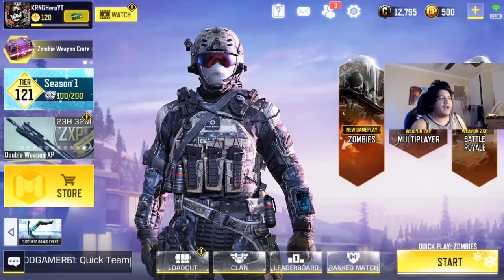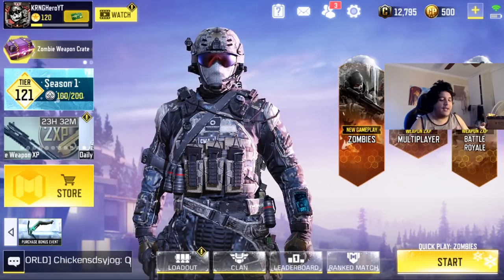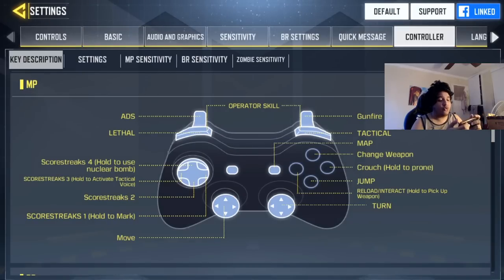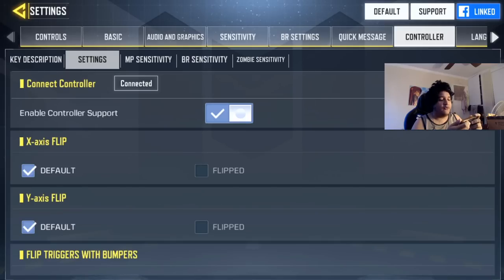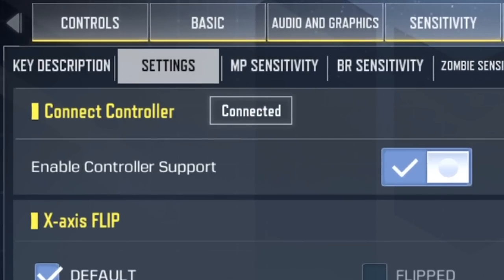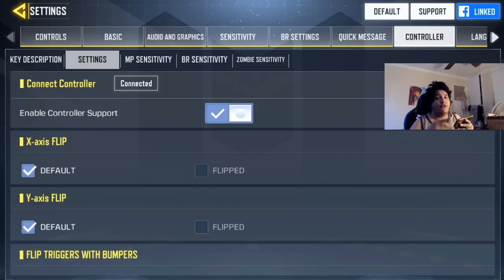You should enable controller settings in-game before setting your wireless controller. Let's go over to the settings and show you what that means. Go to Settings, then Controller, then where it says 'Enable Controller Support' — make sure that's turned on first before trying to sync your controller, because if that's turned off you won't be able to sync your controller at all. That's what they meant by that last bullet point.